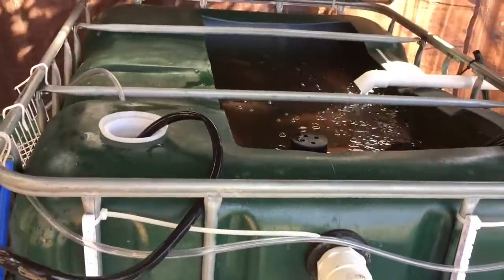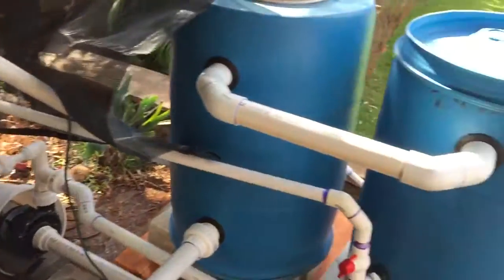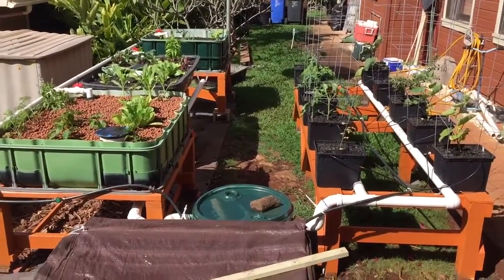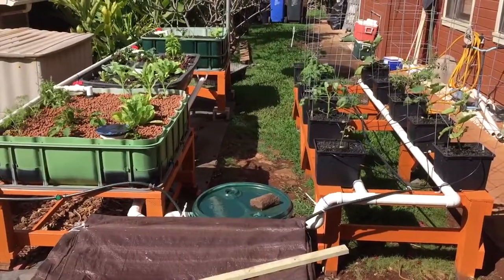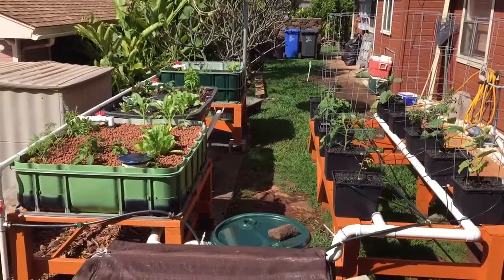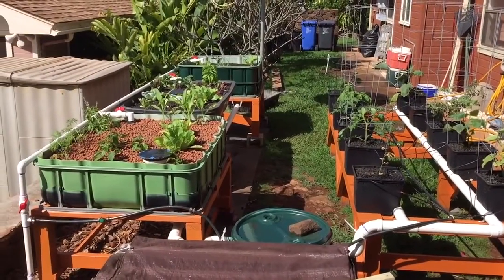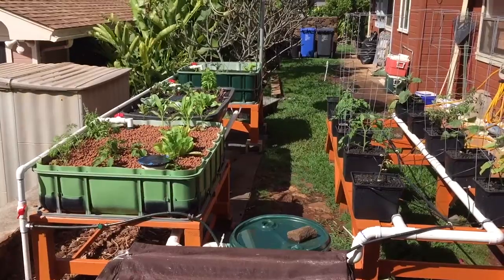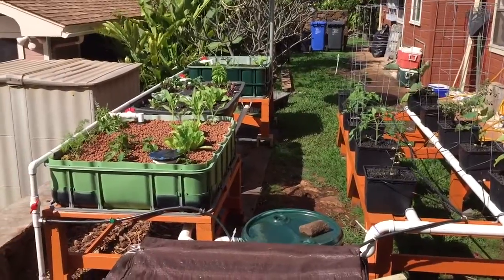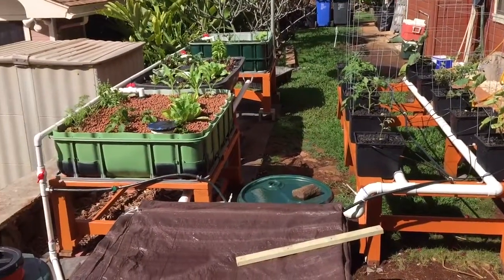I'll just monitor that and see how well it continues to go. The plant side is doing good. The good news is my fish side pH seems to be steady at about 7 or 7.1 — I haven't had to do anything, it's just sitting there right now. That doesn't mean it's going to stay there, but for now it's pretty stable. The plant side pH keeps dropping, which is kind of strange — it wasn't just about 5, so I had to bring it back up to about 6. I may bring it up even further to 6.5 if it's going to continue to drop on its own. It's got less stabilization on the plant side than on the fish side.